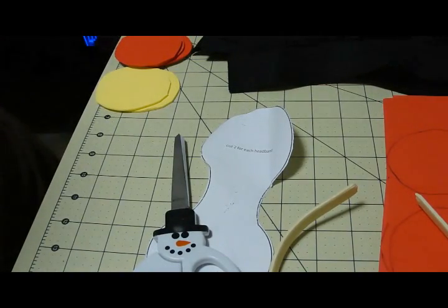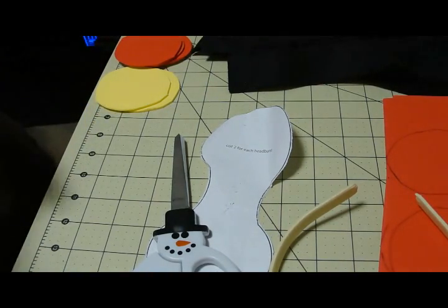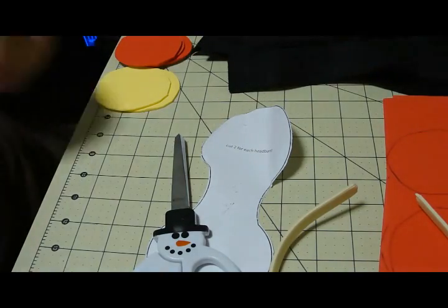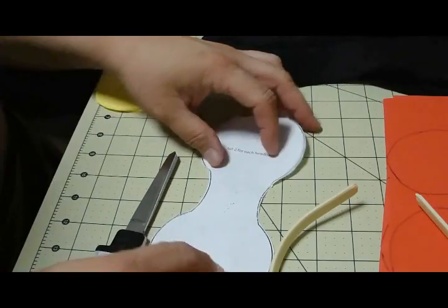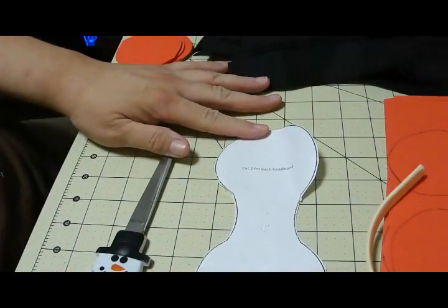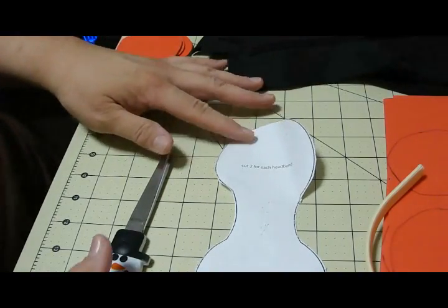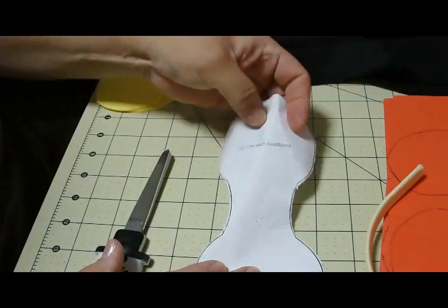Hey kids, we are making Mickey Mouse headbands. My nephew Bane's third birthday is actually tomorrow, the 31st, and he is having his birthday party this coming Saturday. So I have decided that since Mickey Mouse is his theme, that everyone is going to be wearing Mickey Mouse ears, boys and girls.